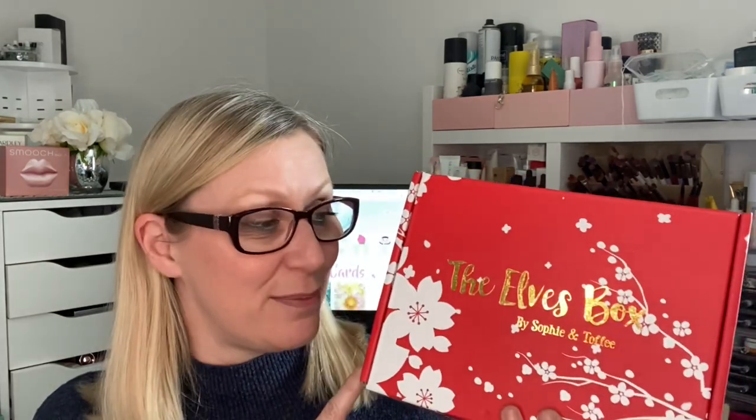I haven't seen any other unboxings on YouTube or Instagram, so I don't know if it's arrived super early with me or not, but I thought I would just unbox it and get it uploaded. So if you are curious to see what is inside, you'll be able to see what there is and if it's maybe something you'd be interested in subscribing to in the future.